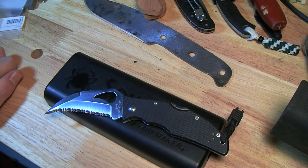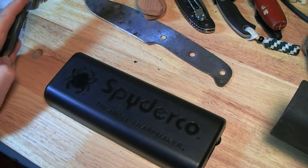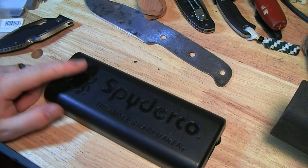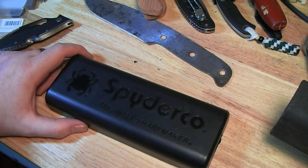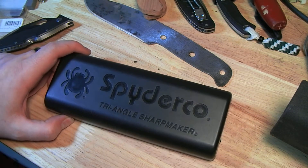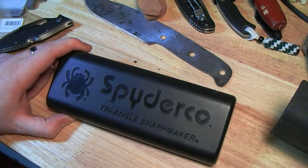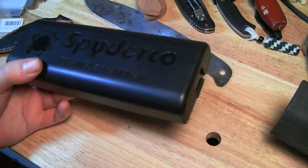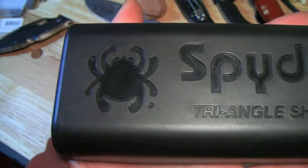Hey YouTube, this is Jobin and this is going to be a fairly brief review of the Spyderco Sharp Maker. I have two reasons for doing this: one, because I promised I would a while ago and then promptly forgot, and two, because it can serve as a video response for my buddy Gavco, who's doing a cool little giveaway right now. He wants us to show our sharpening system, so here's mine.